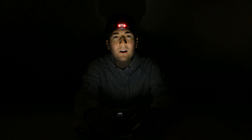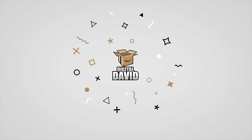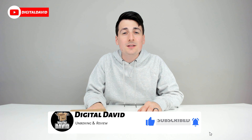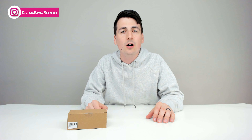Hey everyone, Digital Dave here today. In this video, I'm going to be unboxing and reviewing the Vaunt Spark LED headlight. They did send me this product to review, but any opinion expressed in this video is strictly my own.